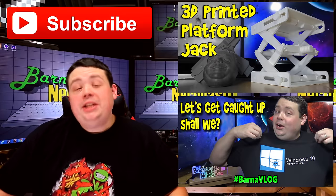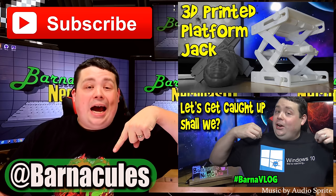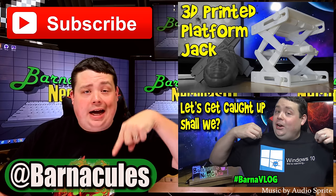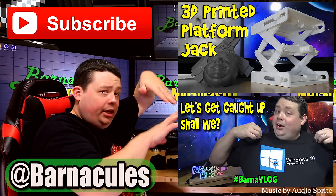Hey guys, I hope you enjoyed this video. Please take a moment and subscribe to my channel — it helps me a lot. Also come over to Twitter, I'm at Barnacles. If you have a couple of minutes, check out some of these other videos — I made them myself.